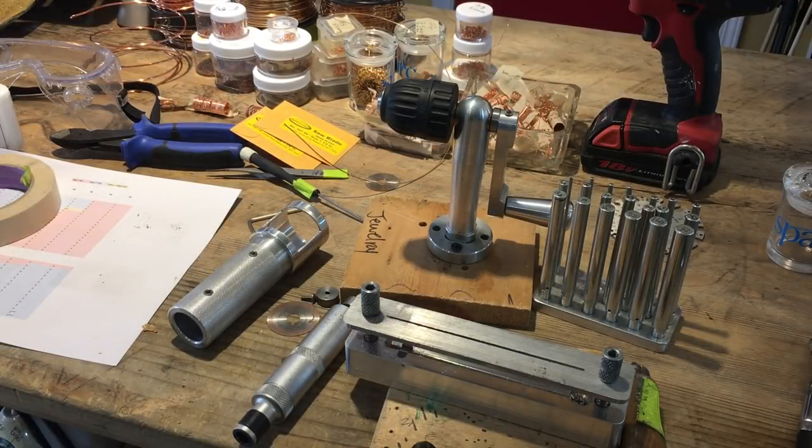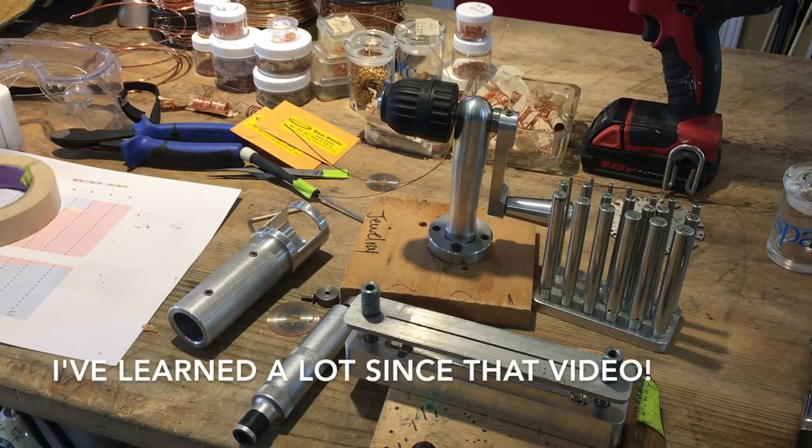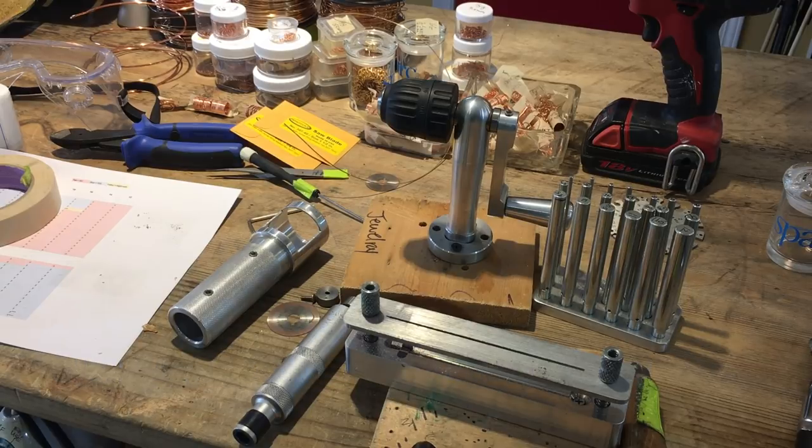Hi everyone! This is Nancy L.T. Hamilton again with yet another video. I've already done a video on jump ring making, but I was at the Bead and Button Show this year with Microtools.com and Pepe Tools. I heard a lot of horror stories about people having problems cutting jump rings — blades breaking, jump rings flying. Some people were actually terrified to even use it and just stuck it on a shelf. How sad that was.